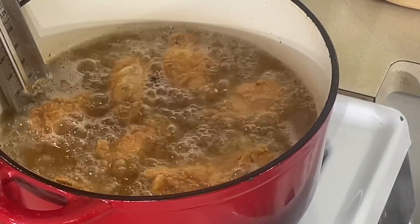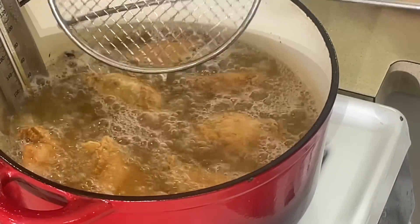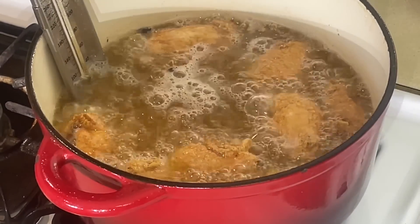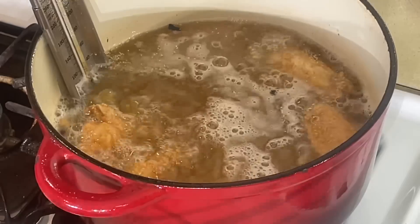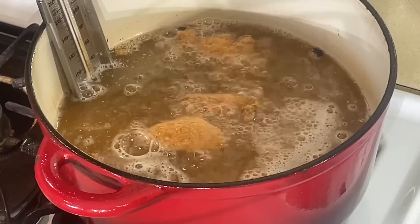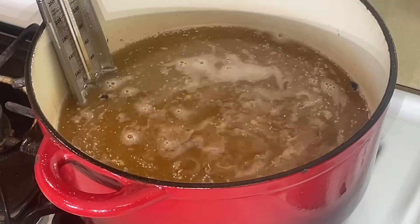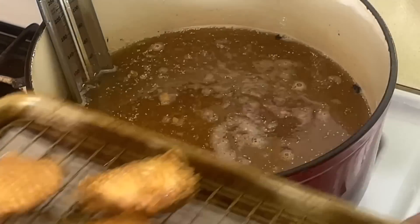Look at this chicken, y'all. Look at these chicken wings. These took about a little bit under 10 minutes. You see how they're floating? When they're floating, that means they're happy — they're trying to come out the pot. When you see them trying to climb up out that hot grease, that means it's ready. Look how pretty those are — beautiful chicken wings. When you fry food, make sure you put it on the rack. Don't put it on a paper towel — it's going to make your fried items soggy. Look what we got: nice, crispy chicken wings.